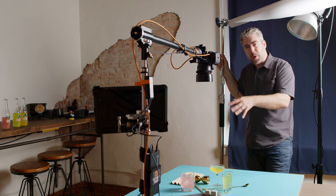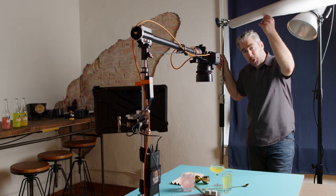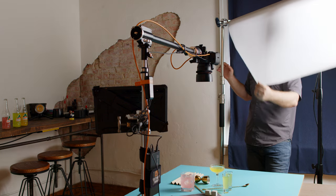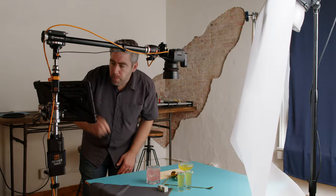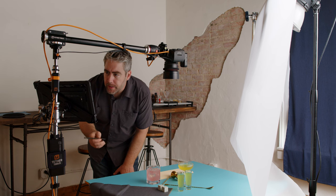My lighting's kind of harsh right now and the colors are just not popping like I wanted them to, so diffusion paper to the rescue. Yeah, that lighting's looking better.